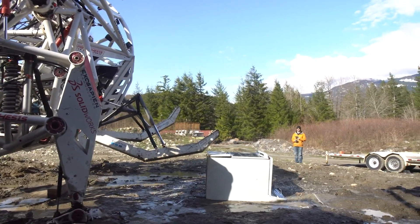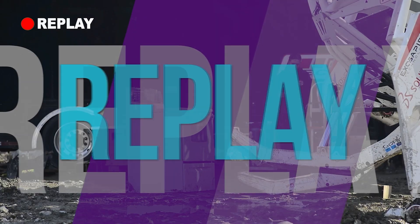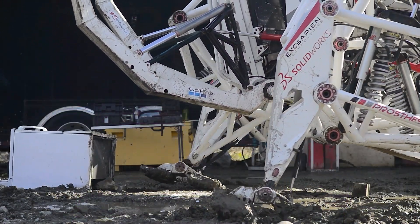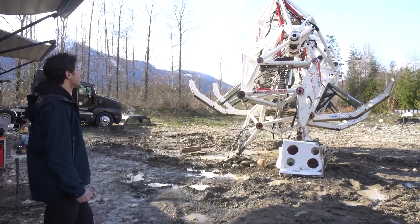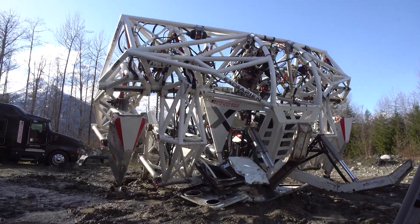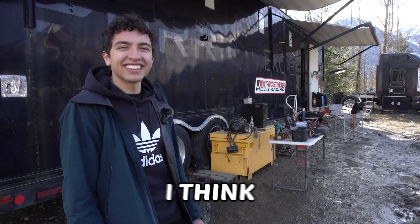Round one. It stood no chance whatsoever. It looks like he was going for an uppercut, and then the stove was just knocked out. Yeah! Woo! Crush it! I think he got it.